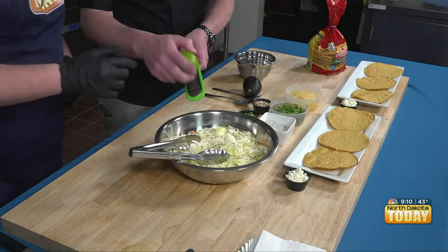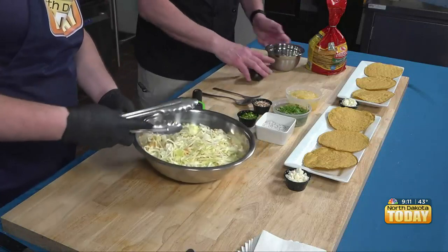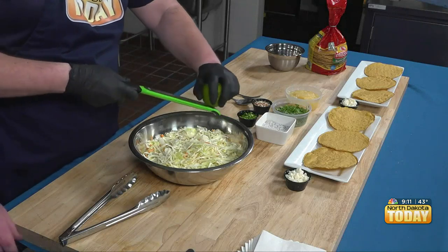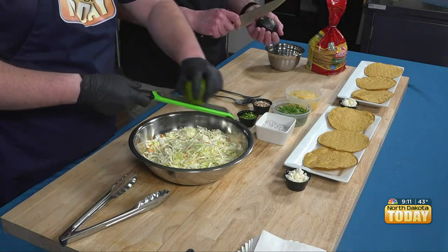I love chorizo. We want to have a base, so we're actually going to zest a little bit of this into there. We're going to put all of this, except for about half of that, into that bowl. That's coleslaw mix — your average everyday coleslaw mix.